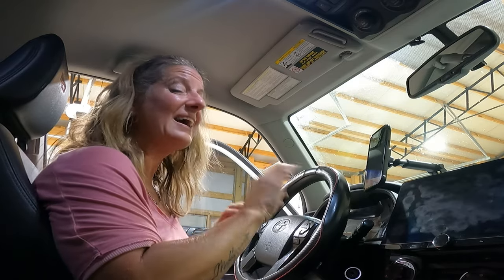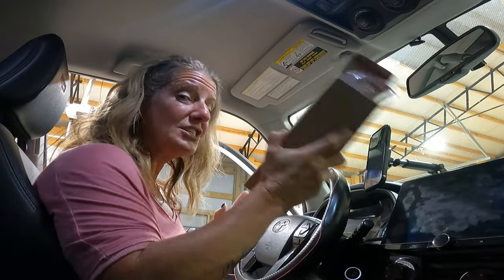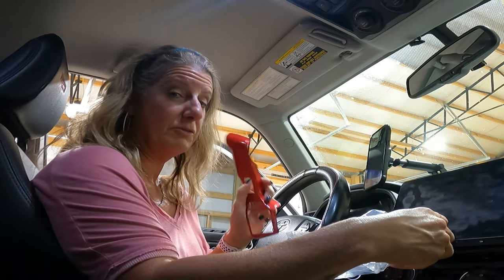I definitely wanted to try it out. I have a 2017 TRD Pro 4Runner, and I have done a lot of upgrades to my 4Runner — I will link a video that goes over a lot of the mods I've done. I've been adding a lot of red accents inside my 4Runner, so when they reached out and asked me if I wanted to review these red steering wheel covers, I was so ready to do it. That's just another red accessory I get to put on my 4Runner.